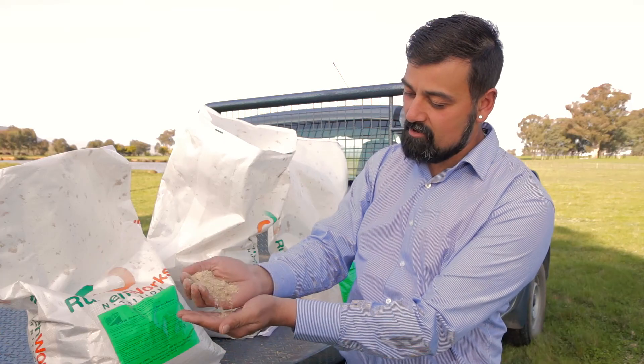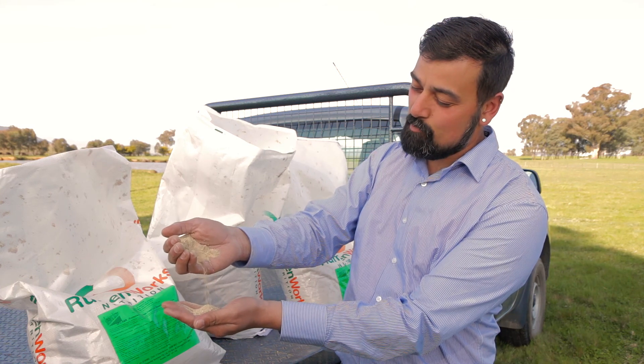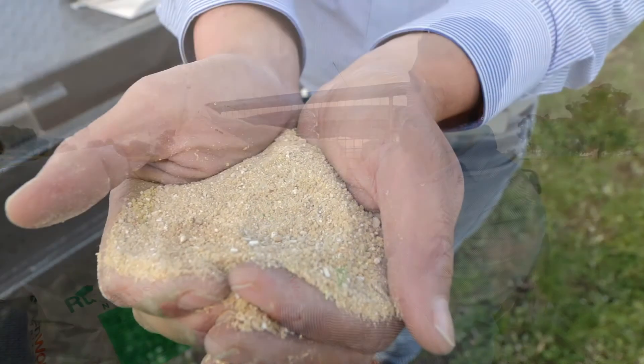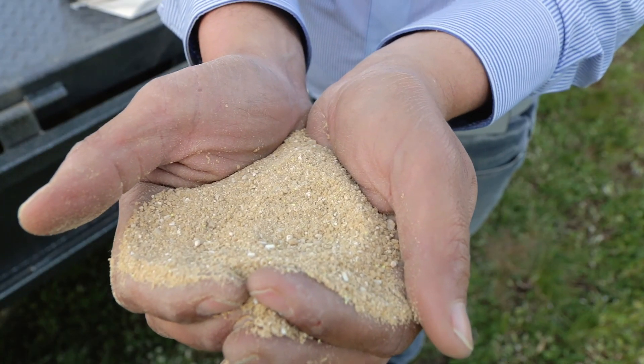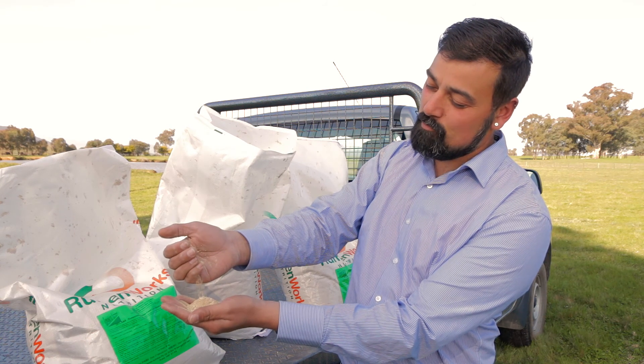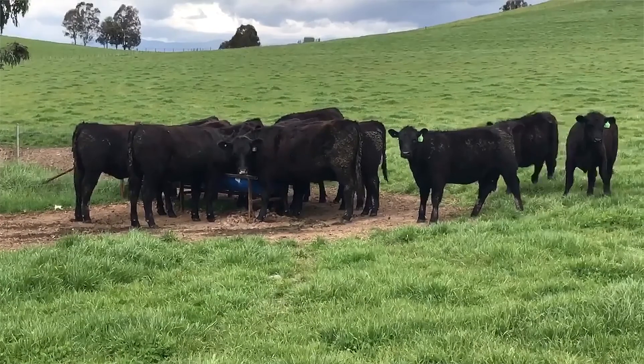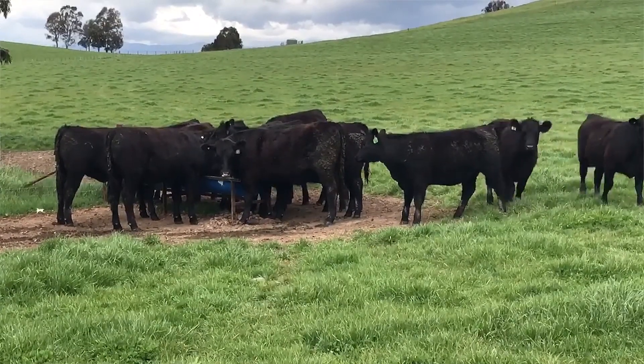What we have here is loose material that you will actually put out in feeders in your paddock, and will give you a more effective way of actually getting this nutrition into your animals. Rather than the traditional method of binding this material with molasses, the animal will come along and lick this loose lick and only take what it actually requires.